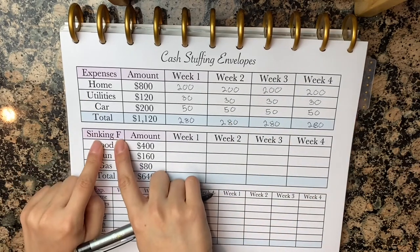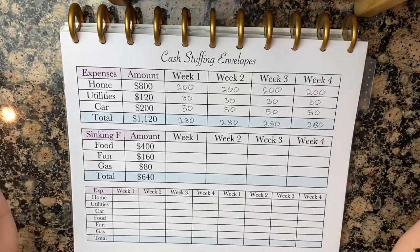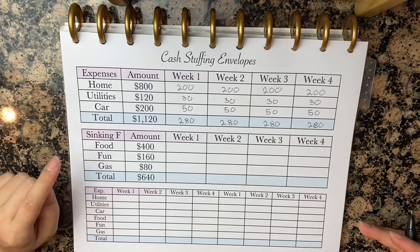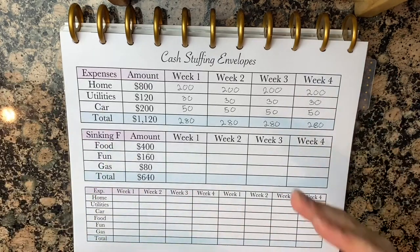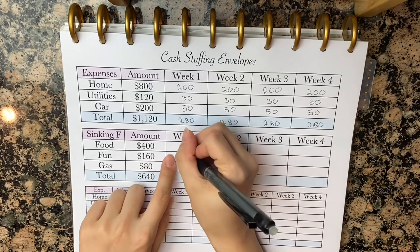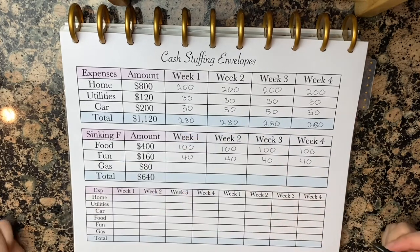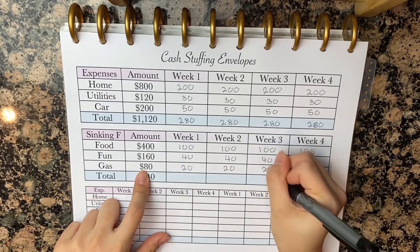Next, we're going to go into sinking funds. When I first started, I had no idea what sinking funds were, and if you don't either, that's okay. Sinking funds is basically any fund that sinks — like your food, your entertainment, your gas — anything that you have to keep adding money to that is going to keep going down. For food, I said we spend about $400 a month, so that's going to be $100 every week. Next is fun, entertainment, whatever you want to call it. And last, we have gas — let's do $20 per week in gas.